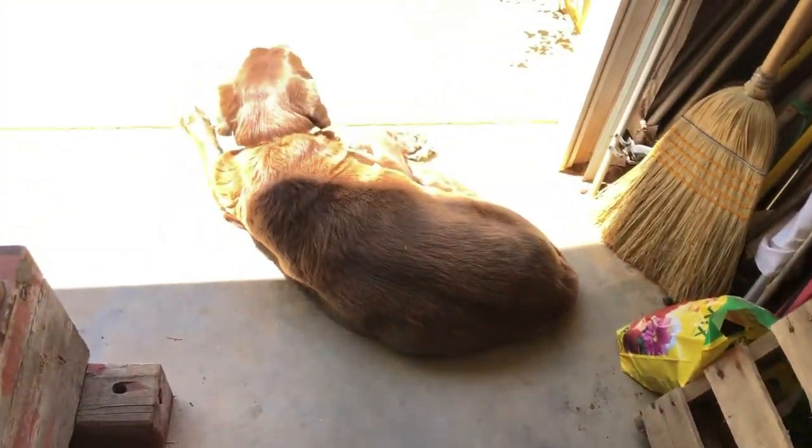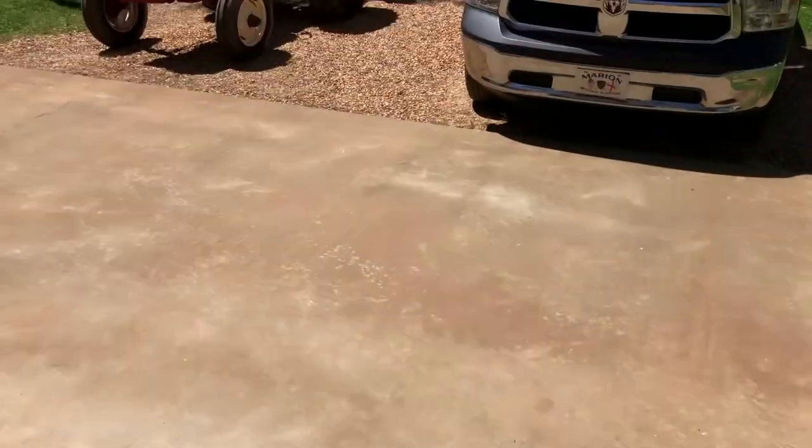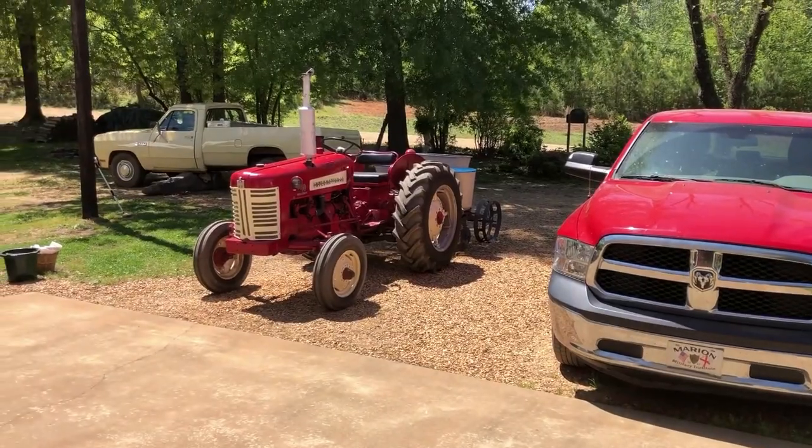And that's Lazy Boy — old Bear's 14 years old. He's a good boy. But let's go plant this Hastings.